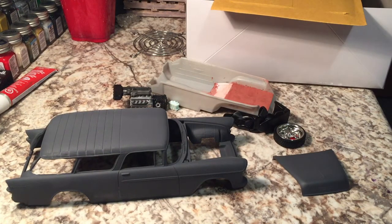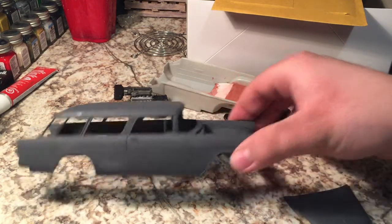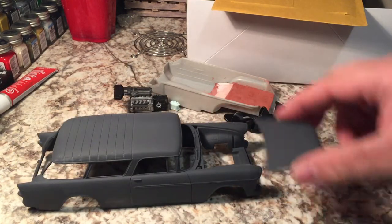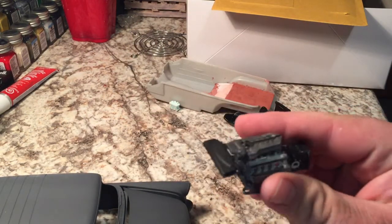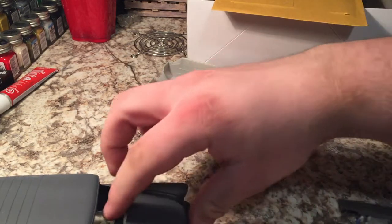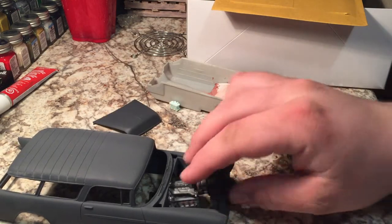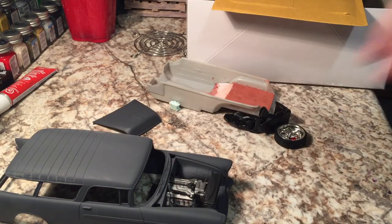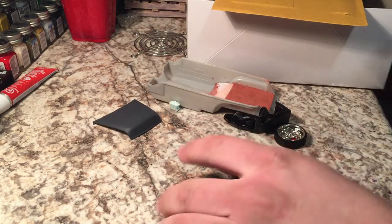I'm finally gonna introduce my clean custom build for the Northview Model Shop group build. It started February 1st and goes through April 1st. I've got the AMT 55 Chevy Nomad — the body and hood are primed. I decided on an engine: it's one out of a Revell of Germany Audi R8. I chopped the intake off and flipped it around so that it would fit inside.